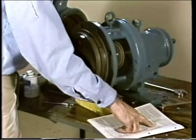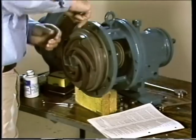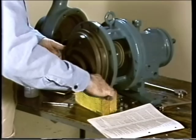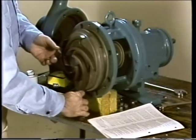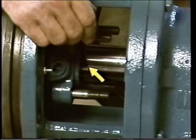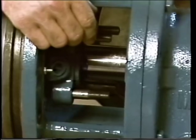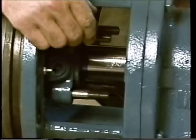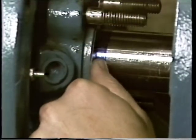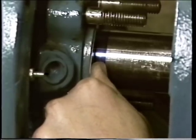A feeler gauge is used to check the gap between the impeller and the back plate. After the impeller clearance has been measured, the shaft sleeve must be marked so that the rotating element can be positioned later. This is done by applying bluing to the shaft sleeve along the edge of the stuffing box, then scribing a line in the bluing to mark the end of the stuffing box. This line becomes a reference for positioning the rotating element.